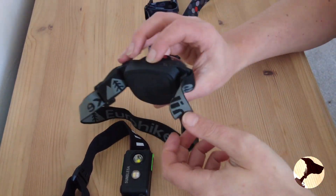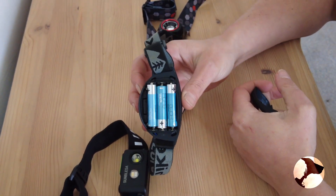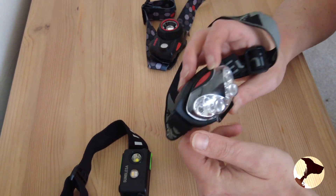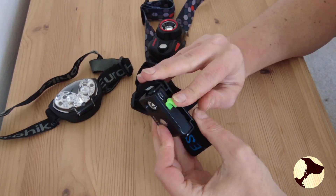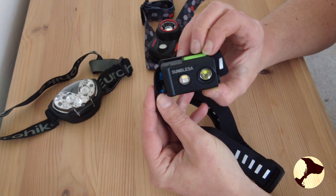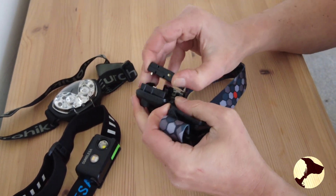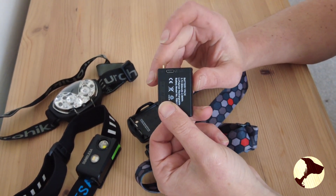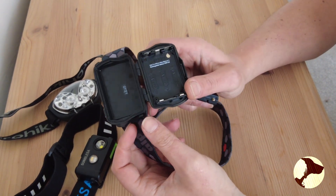In terms of batteries, the Eurohike is a bit old school — it's got three triple-AAA batteries, so if you're taking that out on a hike you do need spare batteries. The Sun Blasser has a micro USB port with a little waterproof cover. The Alpkit Quark has a removable battery that charges through micro USB, so in theory you could have multiple batteries and swap them over. You can also use three 18650 batteries with the Alpkit.